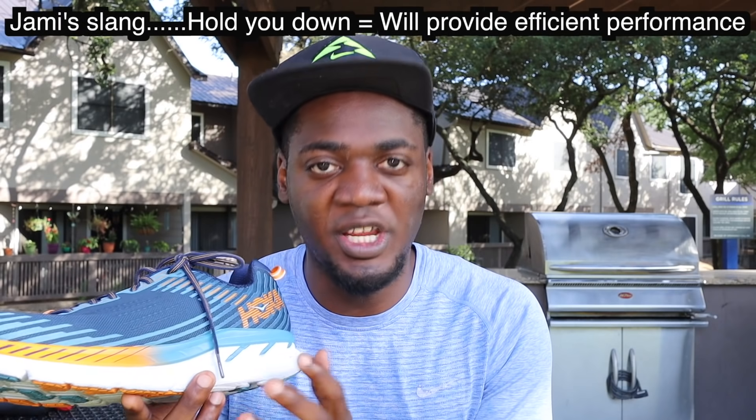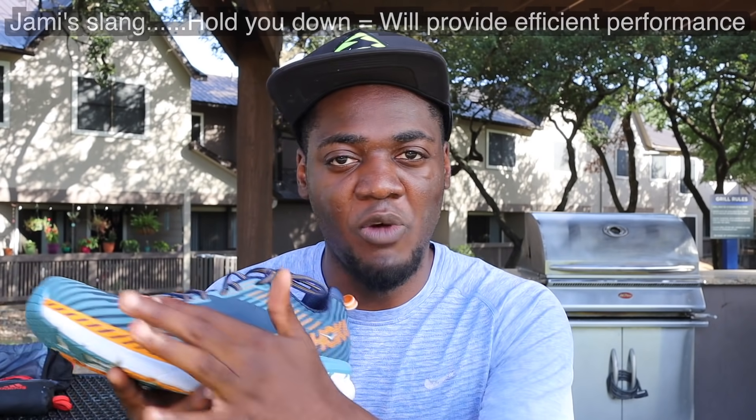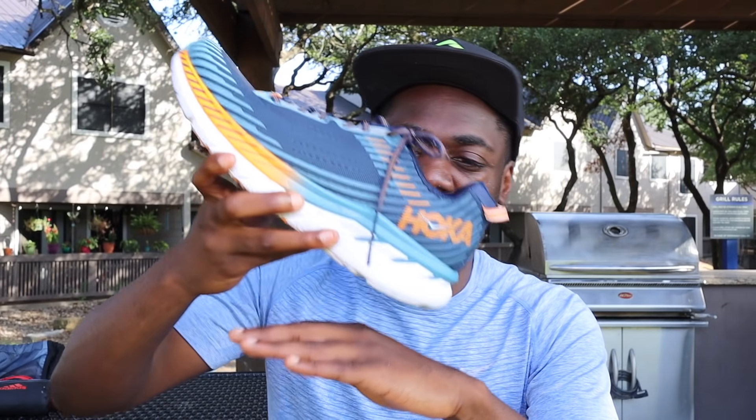The heel cushioning is still there, so heel strikers will definitely be held down. They have a meta rocker, which basically guides your foot during transition — it rolls you forward and propels you along. If you're not used to Hoka it's very different, but I don't mind it, I like it. The Skechers GoRun Ride kind of has that same feeling, so yeah, I like it — you may not, but anyway.